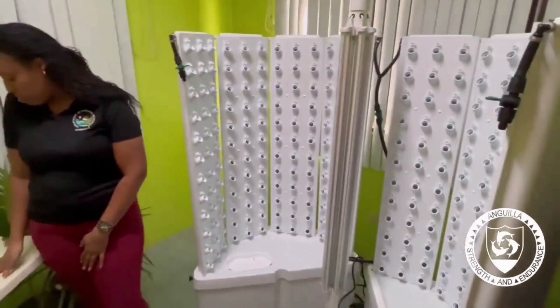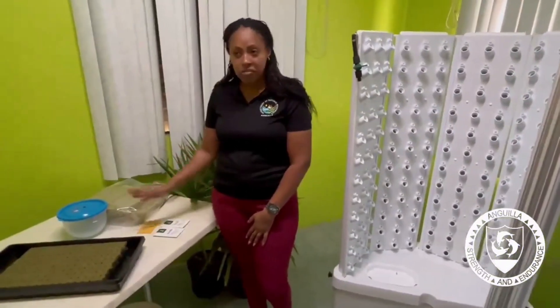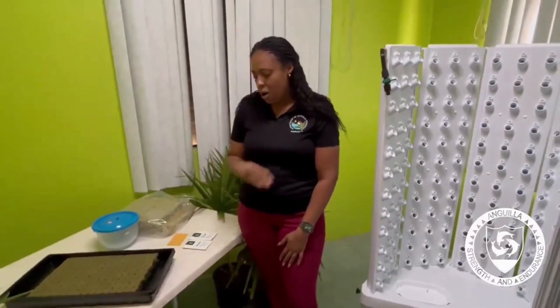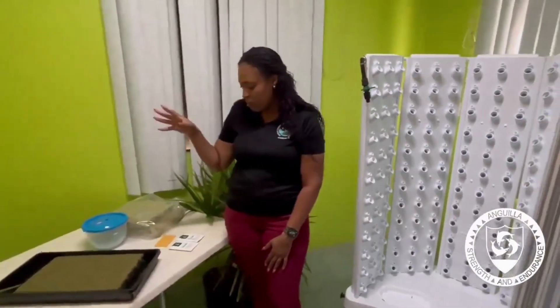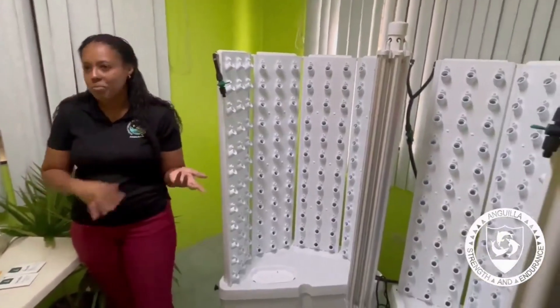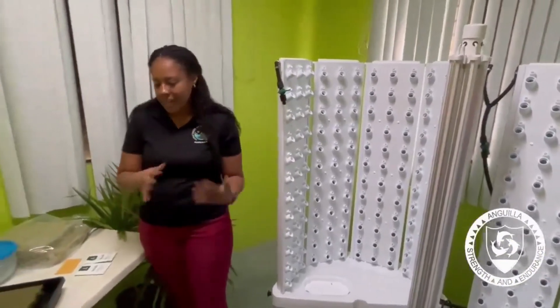The seeds should take about five days to start germinating. We will have to compare their seeds versus our seeds that we usually import to see the difference. Once that is done then we transfer them into the fresh farm system. The lettuce usually takes about four weeks until harvest, so that should take us to about the end of the month.